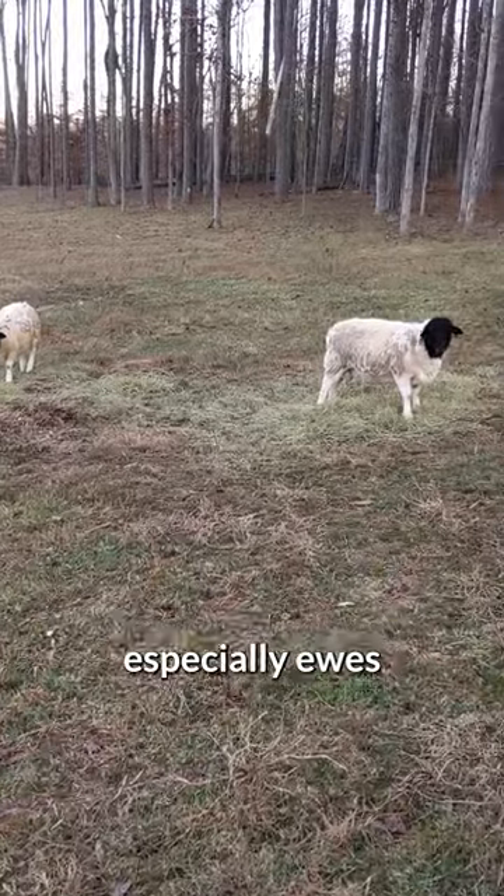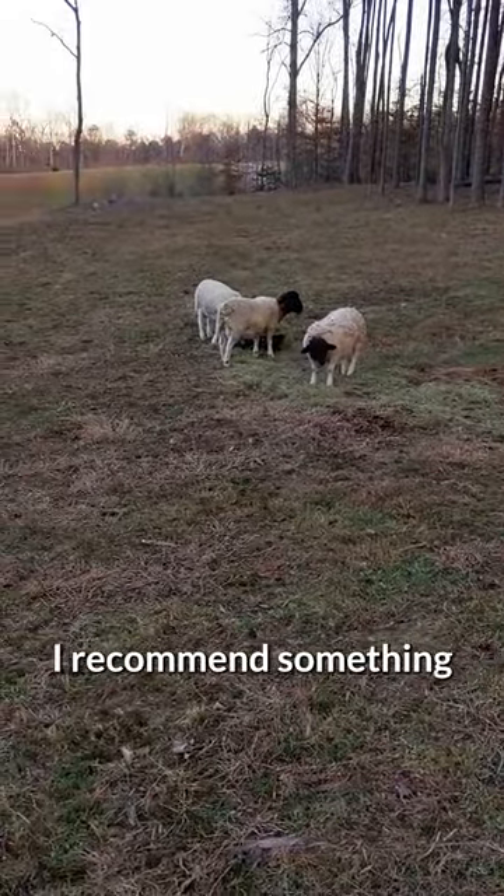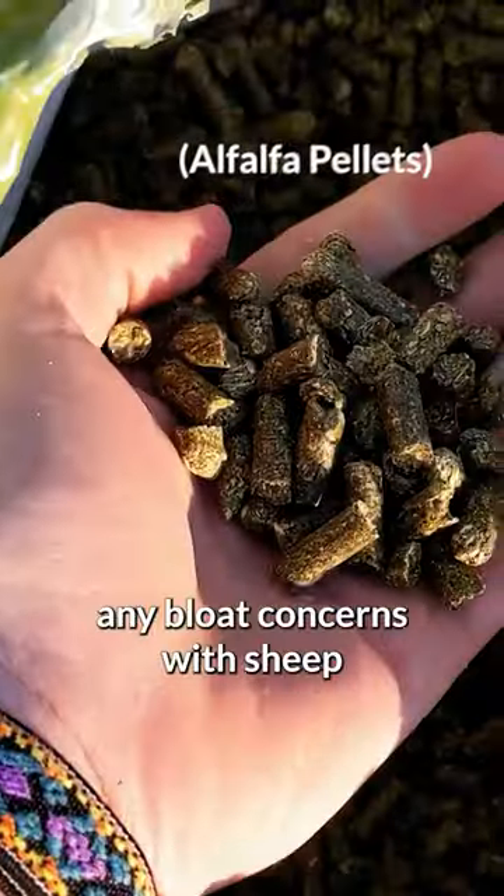But if you've got ewes, especially ewes that are either lactating or that are pregnant, I recommend something a little bit stronger. I am a huge fan of alfalfa. I've never had any bloat concerns with sheep. It packs high protein.